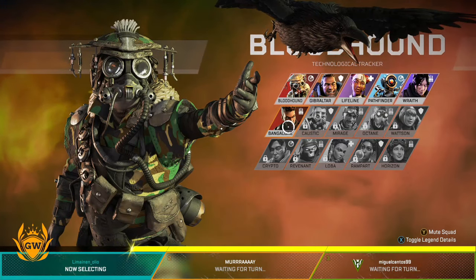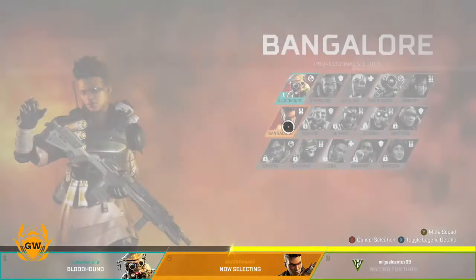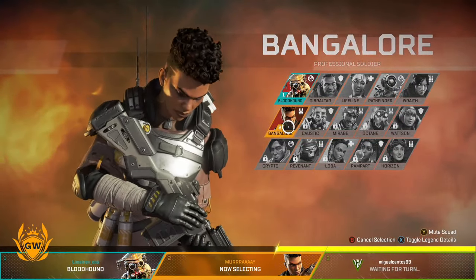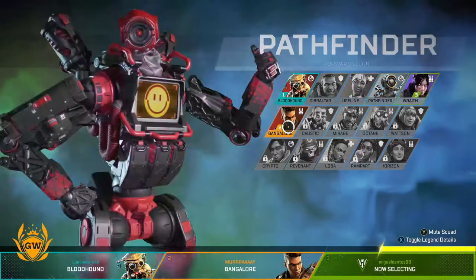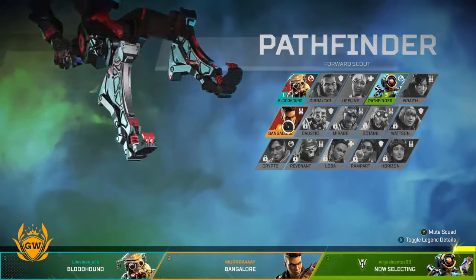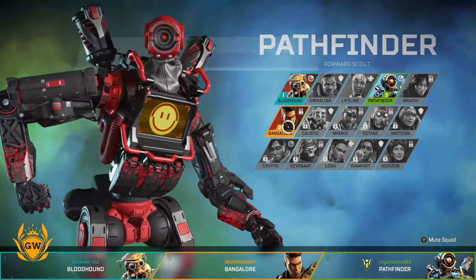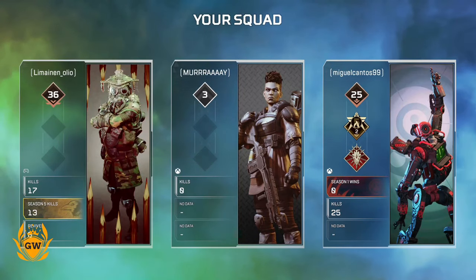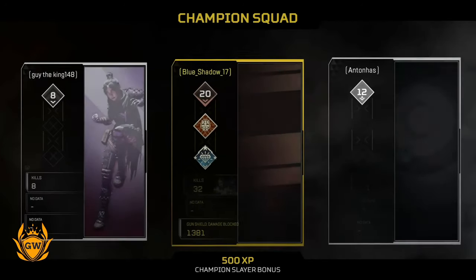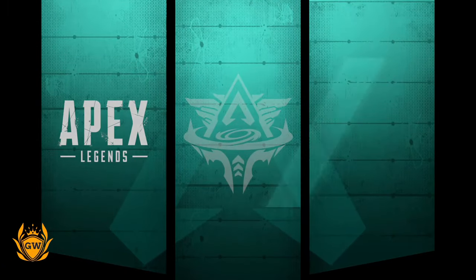I can't pick, damn it. Let me know if there's any increase in load times or anything like that. There we go — Bloodhound, Bangalore, and oh, Pathfinder. Dude was changing his mind a lot there. Here we go, we are ready to rock. As you can see, I'm the best here — level three. Zero deaths.